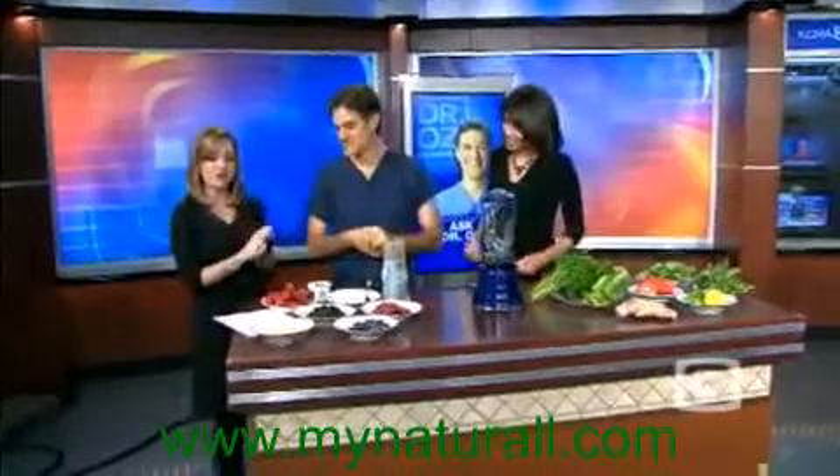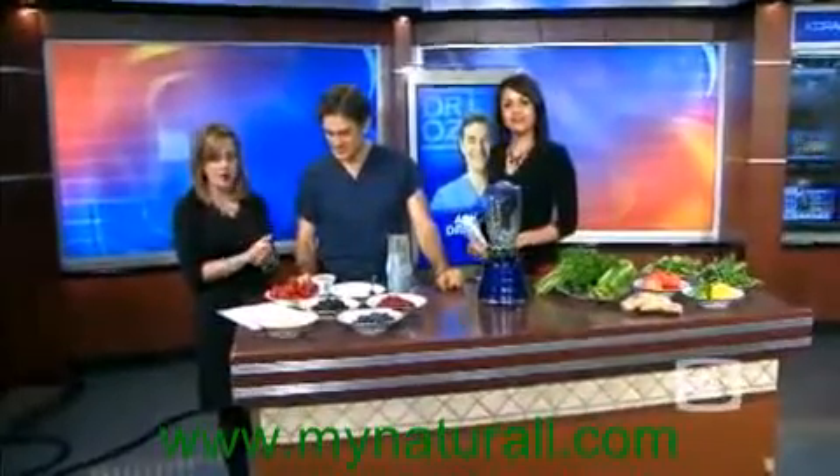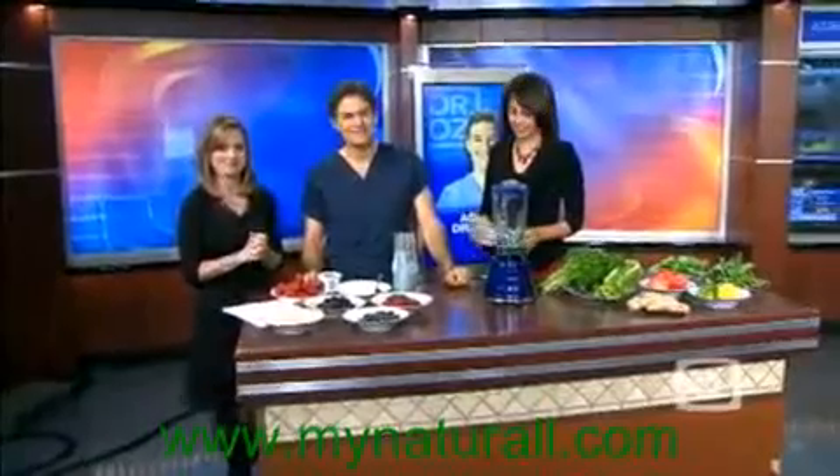Dr. Oz, we have another question here from a viewer. This comes from Gary Baron in Rockland. Hello, Dr. Oz, my name is Gary Baron. I work over at SST over in Rockland. A quick question for you: as far as sports nutrition, what do you think would be the best nutritional supplement or nutritional food to have pre and post workout?